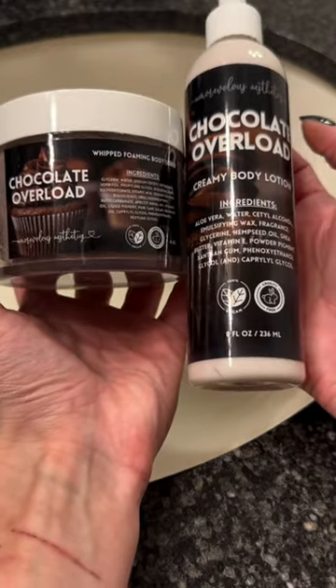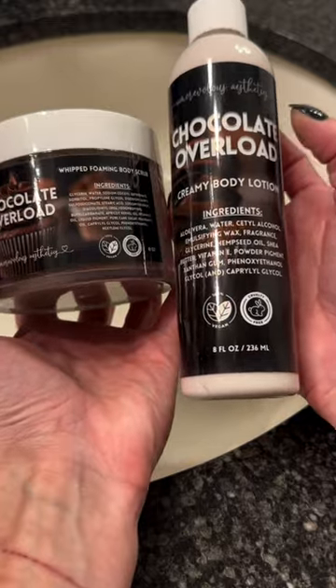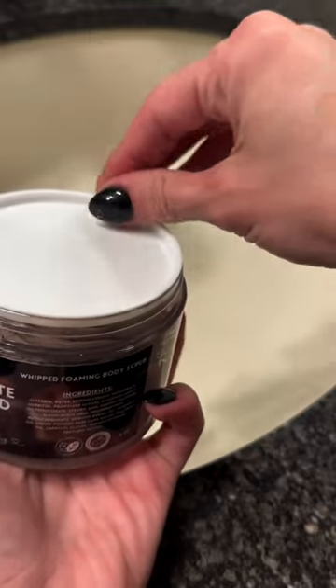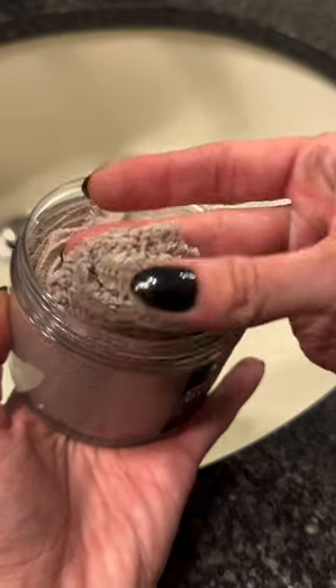Hi, friends. Let's transform my hands using my two favorite products. First, we're going to use the Chocolate Overload Body Scrub to exfoliate my hands. Smells like chewy fudge brownie dark chocolate. Delicious.